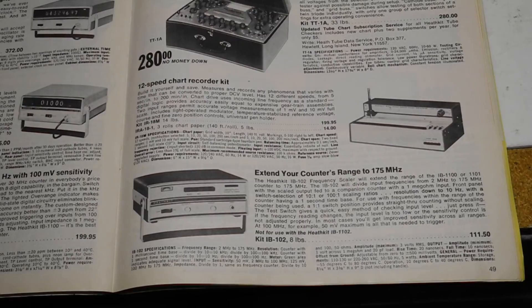Also offered around the same time as the IB1101 was the IB102 175 MHz frequency scaler that would divide input by 10 or 100 to extend the frequency range of counters. It could be used with the IB1101 but was not particularly useful because it only extended it from 100 to 175 MHz.